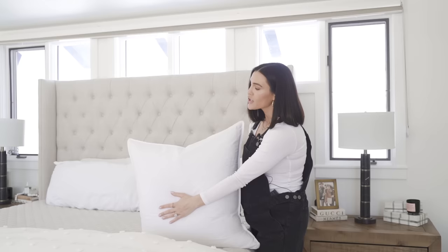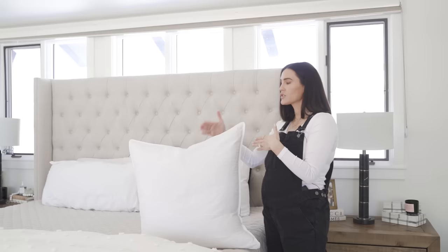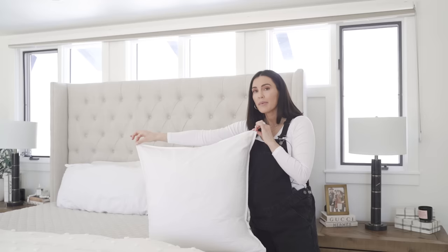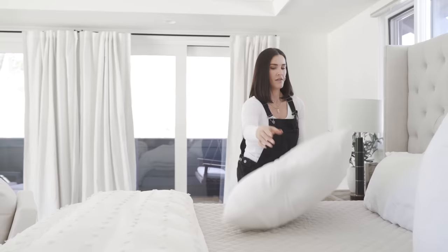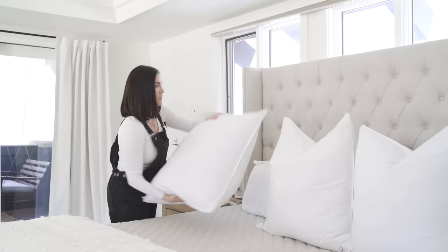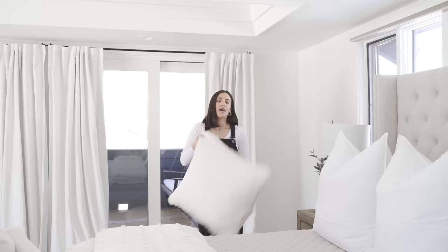Now it's all about the Euro sham — these big beauties. Euro shams are 26 by 26 inch squares. On kings, I use three. One of my biggest styling tips when it comes to pillows: if it's a square, I always size up. The pillow case here — the Euro sham — is a 26 by 26, but the insert is a 28 by 28. Why? Because it creates more fluff and volume and really fills out the cover. Euro shams create height, and we want height, volume, and coziness — these get the job done.